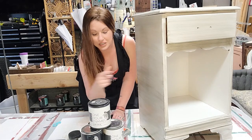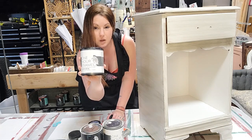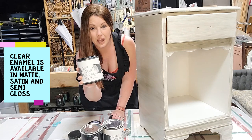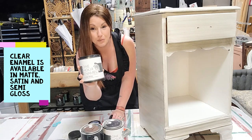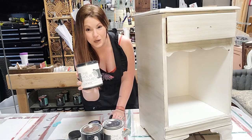This whole piece has been glazed and the last step is to seal it all with the Wise Owl one-hour enamel clear formula in the satin finish. That way it will have that same satin sheen it had before we put the glaze on, and it'll still have the protection of the one-hour enamel.